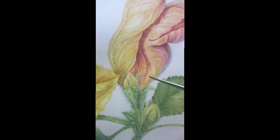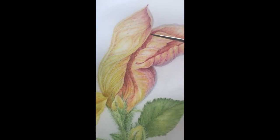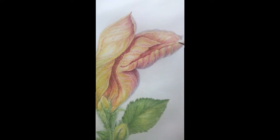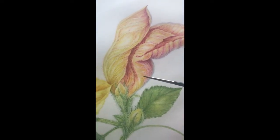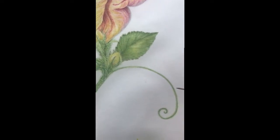And then as the flower goes over, you get this most beautiful colour change — bringing in the warm permanent rose and deeper carmine to get that lovely, beautiful change as it's going over, and the tendril.